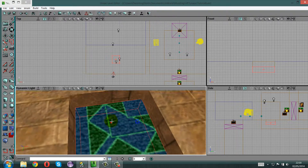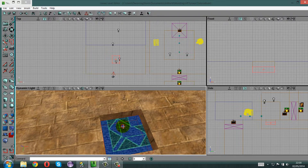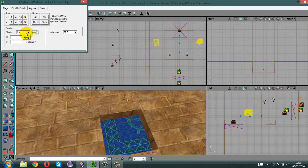The tile is a bit big so we need to make it smaller — about half the size. Go to the alignment section, change that to 0.5, click Apply. It's still too big, so make it smaller and apply. Yeah, that looks perfect.